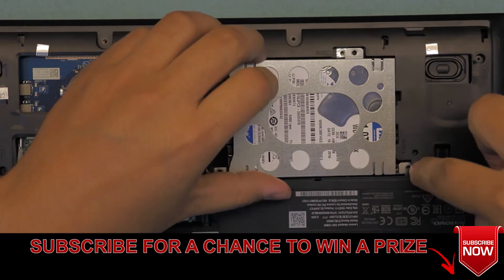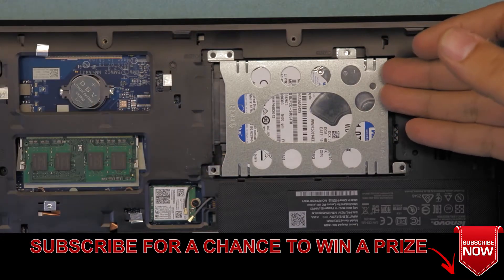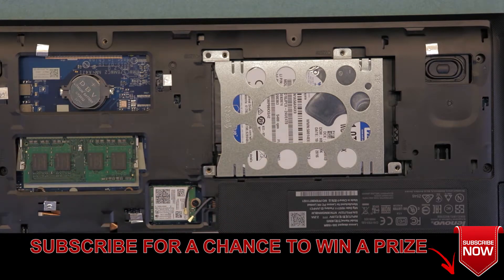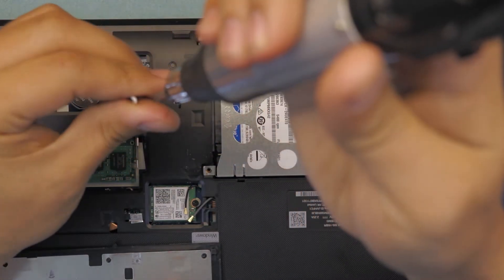Put it in the hole right there, just let it go down, and then slide it back towards the battery and RAM side. Now you can go ahead and put the four screws back on each side of the caddy.